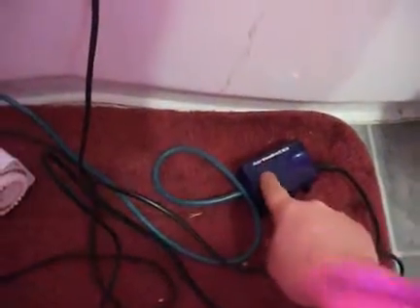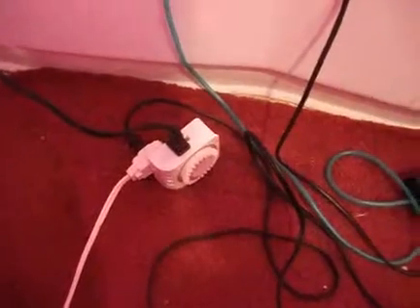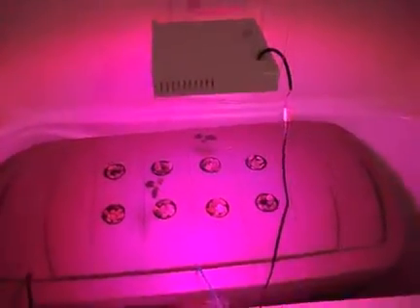I've got some timers here. That's my bubbler sending a bubble inside. Timer here, timer there. This one's for the light, this one is for the pump — the water pump. Right now the pump is working, the light is on. Everything seems to be fine.